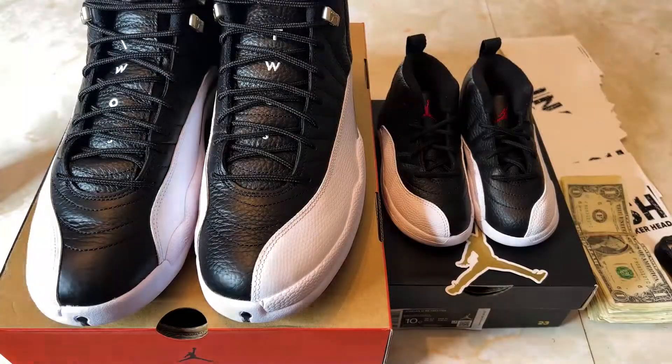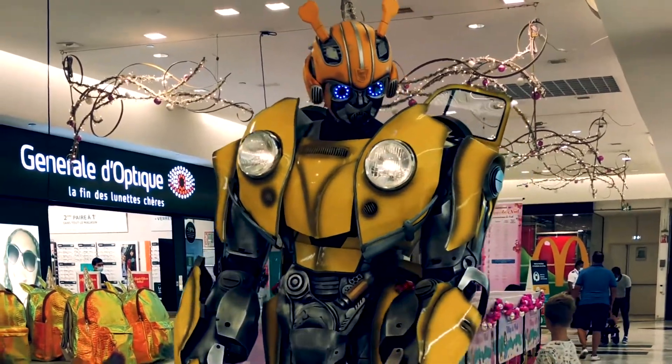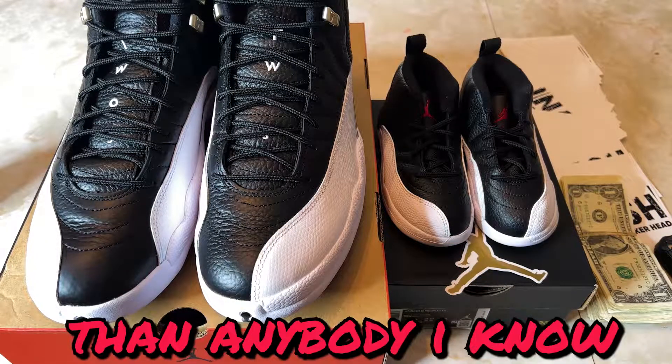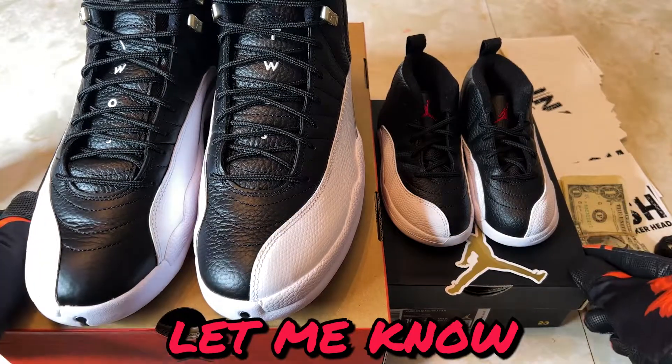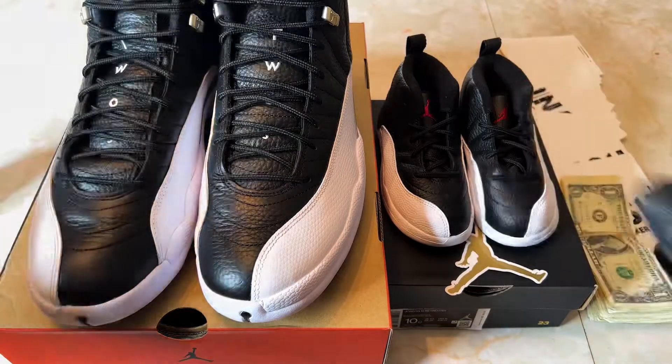I know y'all be wondering how I be copping all these releases. I don't have any bots or weird secrets, I just be hitting. I'm actually about to make a video about how to hit on sneakers — I hit more than anybody I know. So if you want to see that, drop a comment, but that's coming very soon.